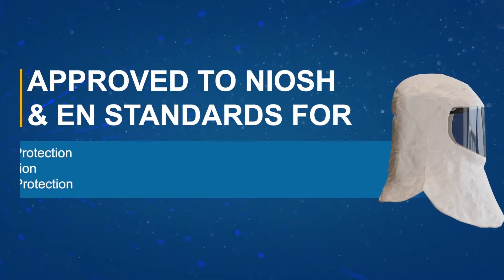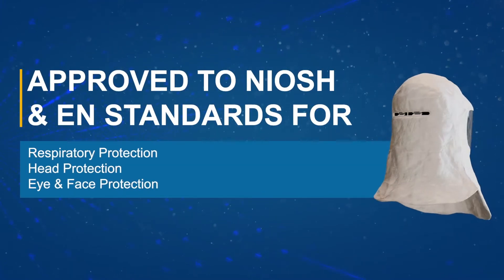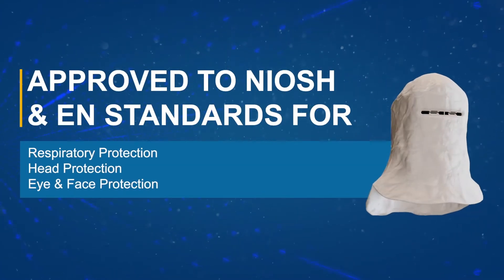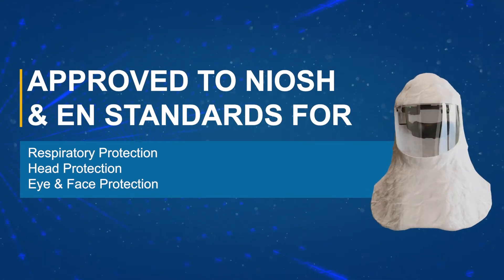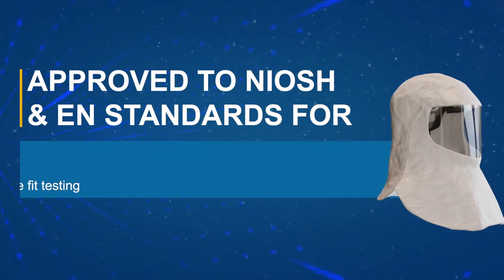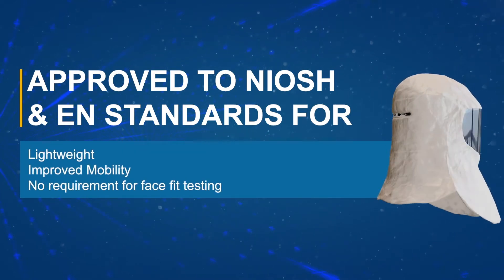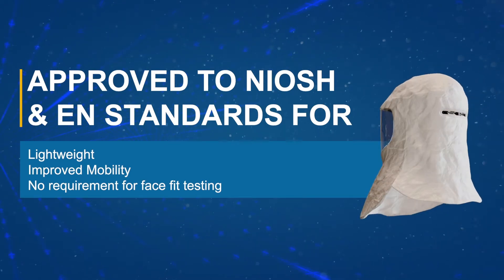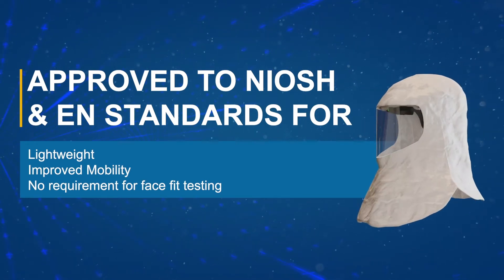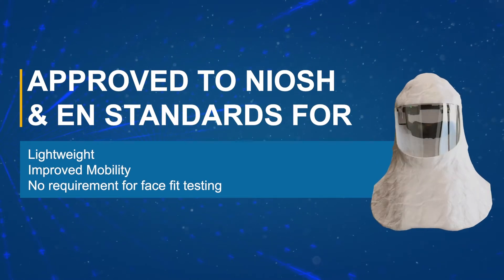The PureFlow 3000 is an all-in-one head-mounted PAPR approved for respiratory, head, eye, and face protection. The head-mounted design means there is no hose or waist-mounted blower unit, which prevents the risk of snagging and enhances user comfort and mobility in the workplace.